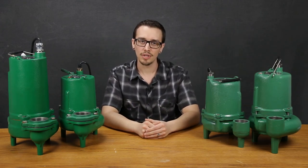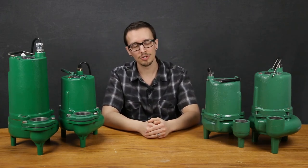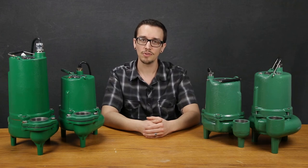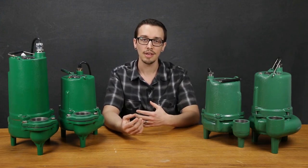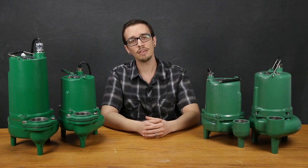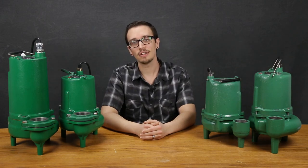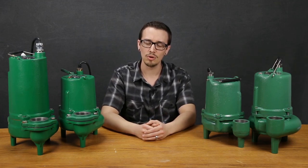We've looked at a variety of different pumps on the market — there are certainly many other options, construction materials, and brands to consider when selecting a sewage pump. I hope this video gave you some insight into the things to look for and compare with your specific application. I encourage anyone to reach out to our staff if you have any questions. Thanks for watching — don't forget to like and subscribe for more great content, and leave any questions in the comments below.